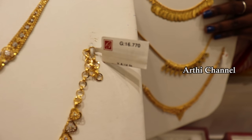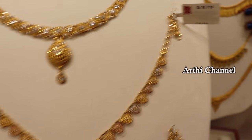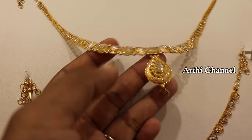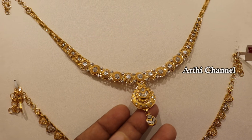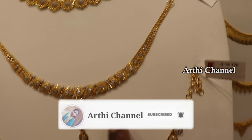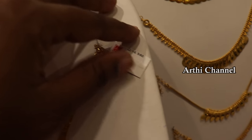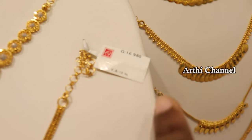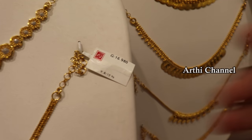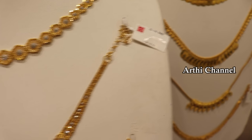You can pay GST for all the collections. There are different types of collections available here. There is a casting type with a netted finishing and a rhodium finishing — it is very beautiful with shiny stones. There is a traditional rhodium finishing with a contrast design. This is 16 grams with 12% wastage. We also have a 7 gram necklace collection.